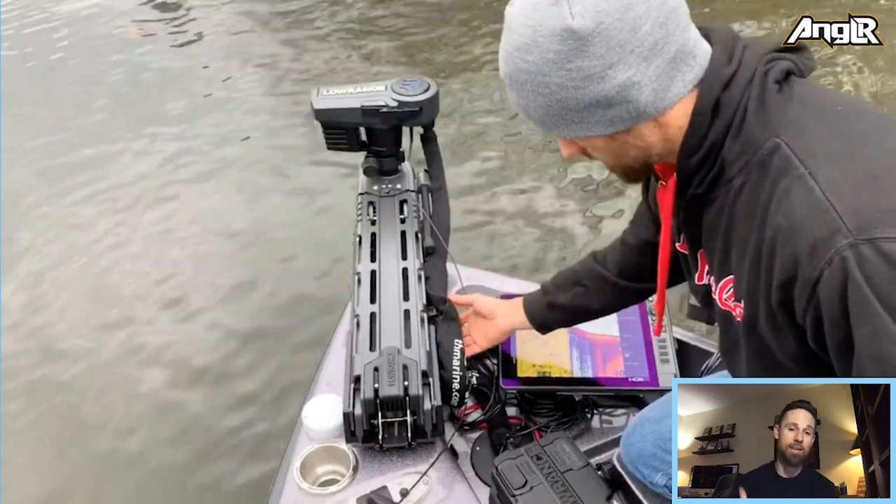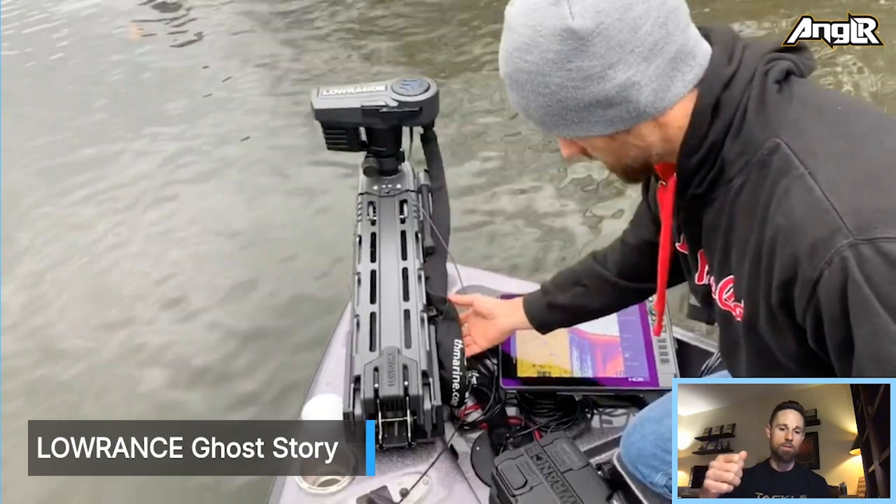Being so new, Lowrance did not have the software for the Ghost unit to communicate with the HDS Live units until just recently. Actually this morning I updated all my units and I'm looking forward to the next time on the water to see how many features you can adjust on the trolling motor. There are a couple of programmable buttons at the base — just like the programmable buttons on the right side of your HDS Live units — and I can customize those same buttons down on the Ghost foot pedal.